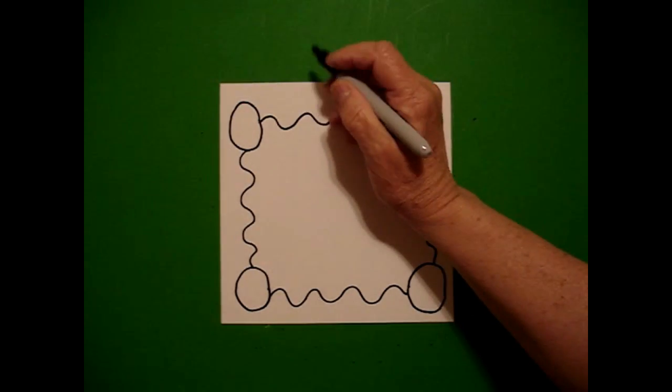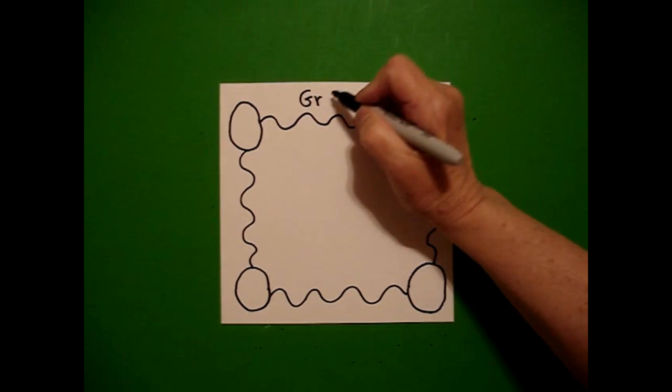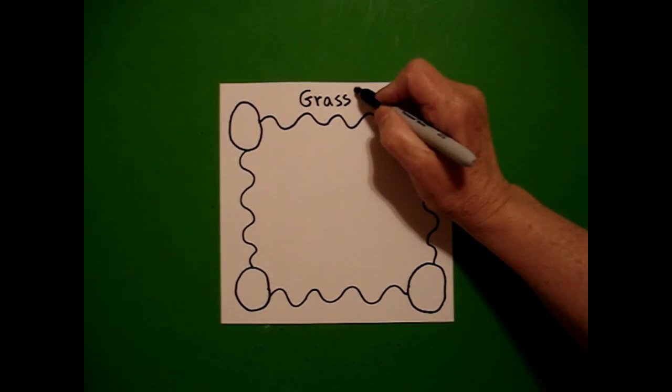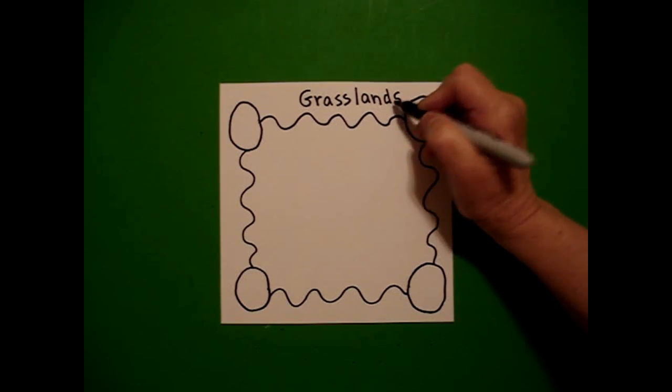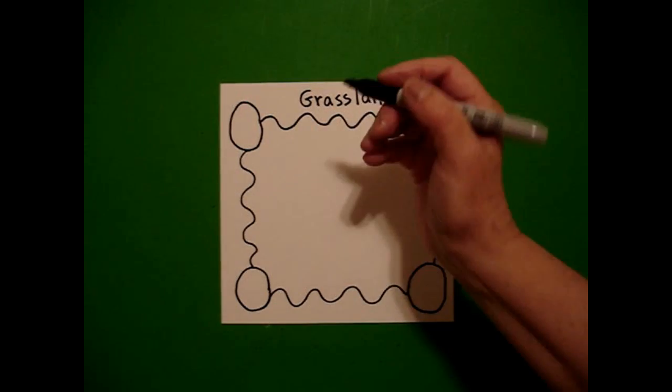Now I'm going to write 'Grasslands' right up here at the top before I forget. G-R-A-S-S-L-A-N-D-S. And these are the North American grasslands. There are grasslands all over the earth, but today I'm just going to do the North American ones.